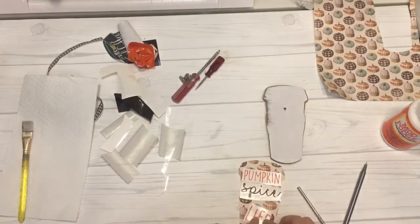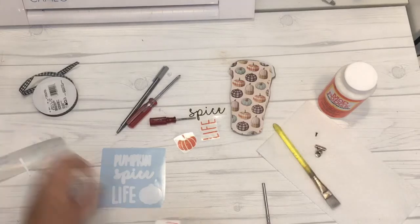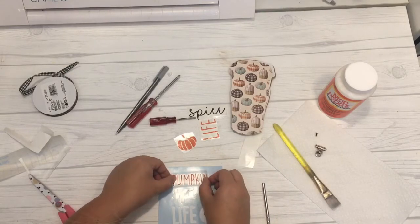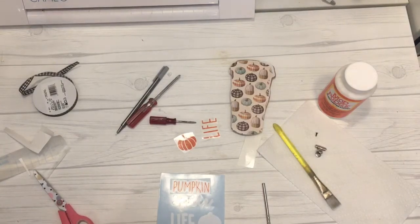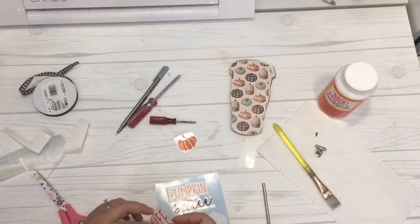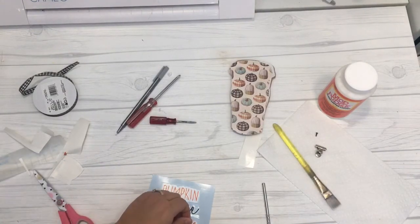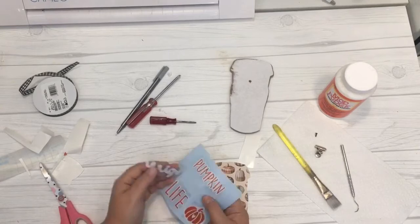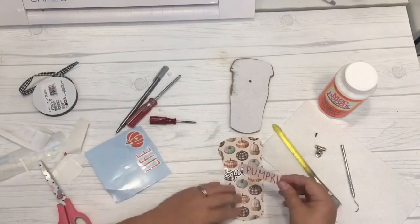Originally I was going to place the decal right on top of the pumpkin scrapbook paper, but as I was lining it up I decided it needed something a little extra. So I went back to my cutting machine and cut out an offset section of each word in white. This offset file is included in the SVG download from the resource library at craftylifemom.com. Once it was cut, I placed my colored decals on top of the white offset — it just gives everything a little something extra.